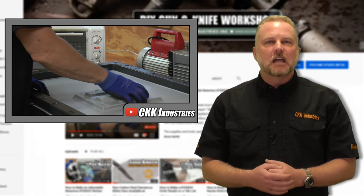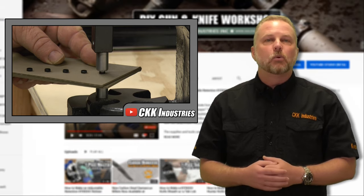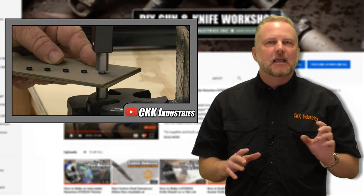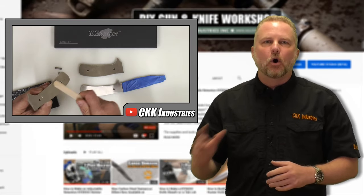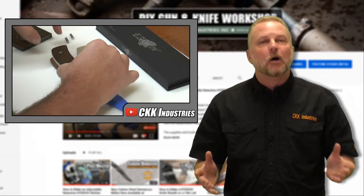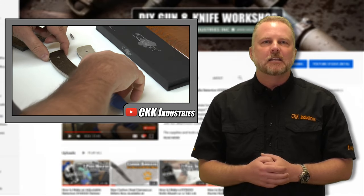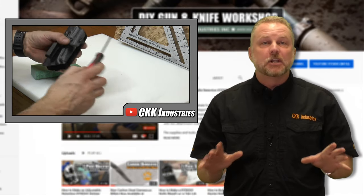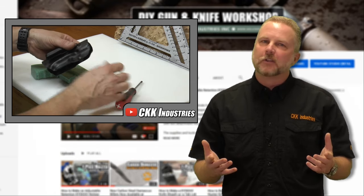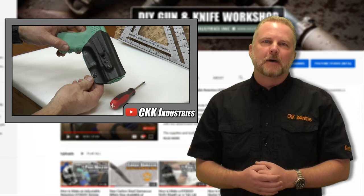I want you to take the time and subscribe to our channel, because every week we will be coming out with exciting new information teaching you how to make knives, how to make holsters, and most importantly you're going to have a lot of fun doing it. Thank you for stopping by, and if you enjoyed this video please take the time to like it. If there are any particular videos you want to see on our channel, just put it in the comment section and we'll be happy to oblige. Thanks for stopping by.